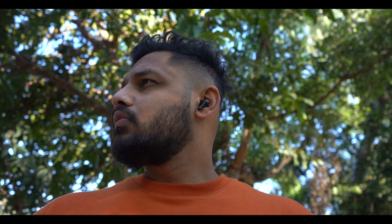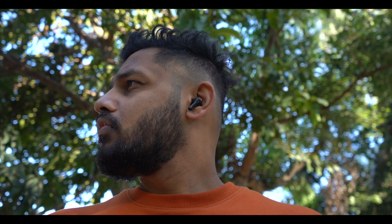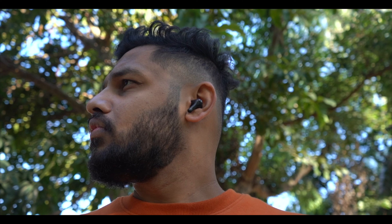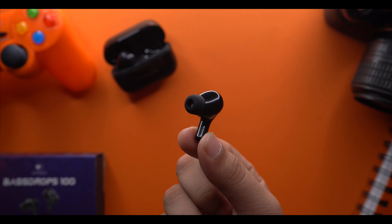The fitting of the earbuds is very top notch. It's a small design, and if you're running or working out, it's not a problem. It stays secure and that's a good part.